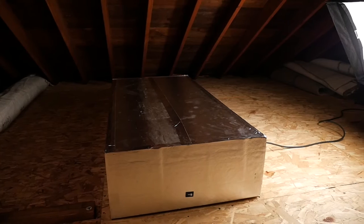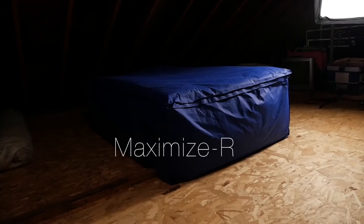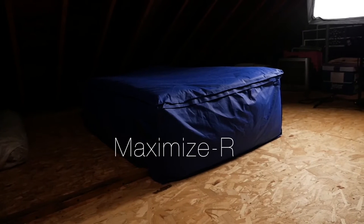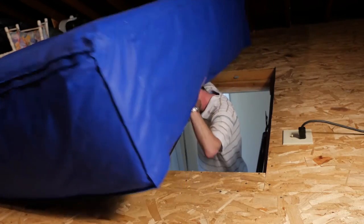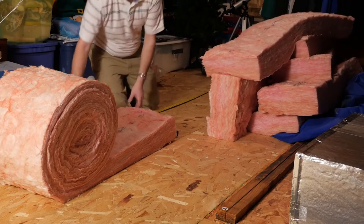You can quickly and easily increase the overall R value of the Thermadome pull-down attic stair cover to R40 or more by using the patented Maximizer add-on component. Whether you just want additional R value or are looking to ensure compliance with the most stringent weatherization building codes, using the Maximizer will do the job.